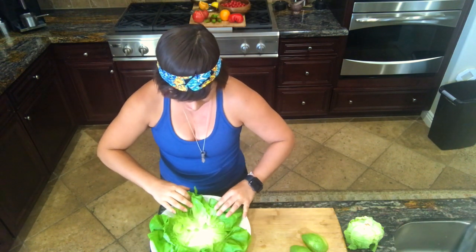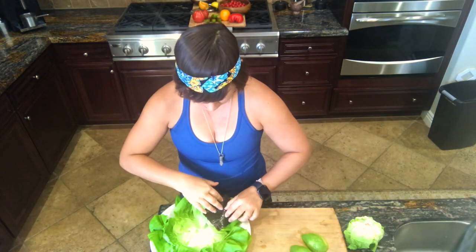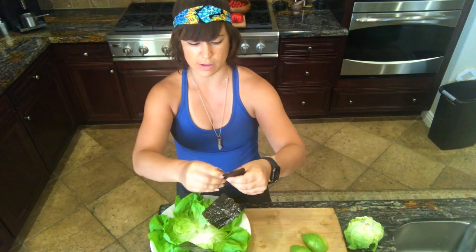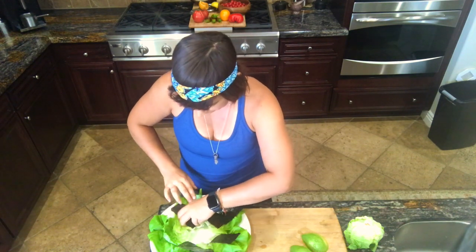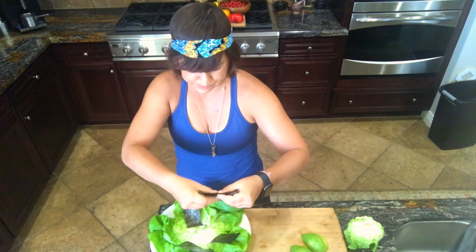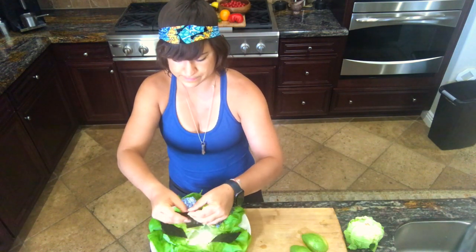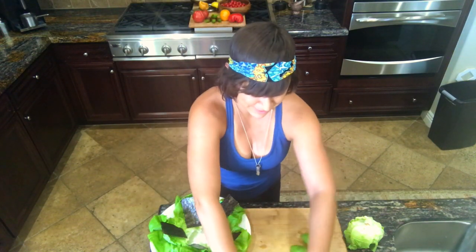Butter head lettuce is pretty much my favorite right now. Then, optionally, the nori sheets — you could lay them for an extra layer. I've quartered them; they're big wraps, but you could even cut them into smaller pieces like this if you want less nori. Nori adds such a nice flavor and unique texture. I like the way the smaller strips look better — do what works for you. The larger squares would probably help you wrap more, but the smaller pieces look nicer.